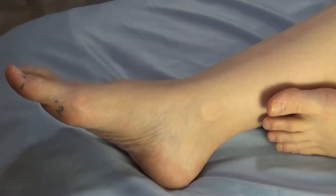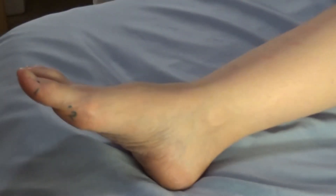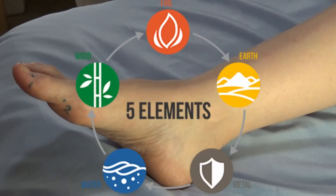Spleen two is the ying spring and fire point. Since spleen is earth and this is an earth meridian, the fire point precedes earth in the five element generating cycle. That makes this the mother point.